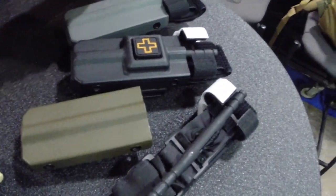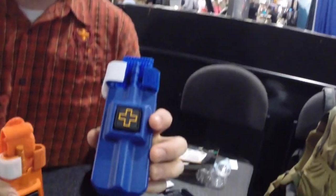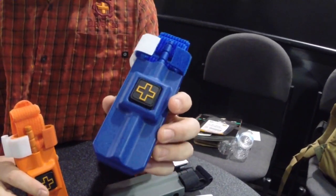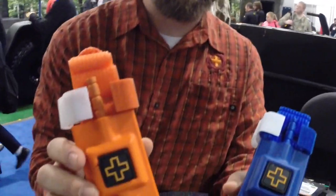Color wise: black, coyote, ranger green, gray. And we also have two new versions coming out — training blue. This way if you're an instructor and you don't want your tourniquet cases to walk away, you use blue because no one steals blue tourniquets. And we also have rescue orange.